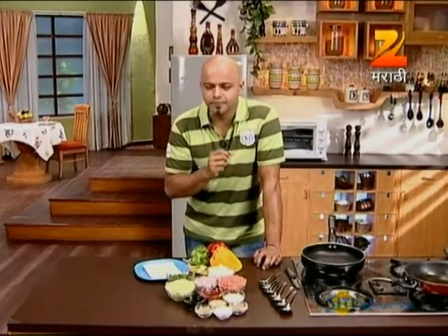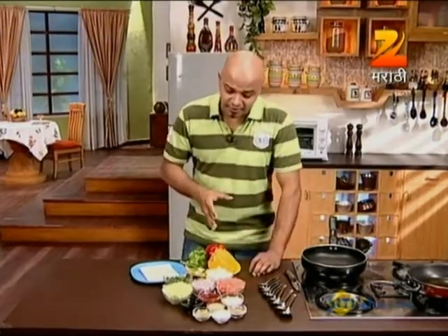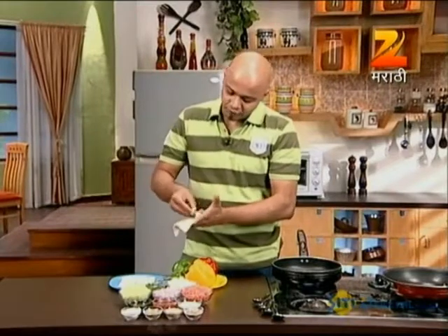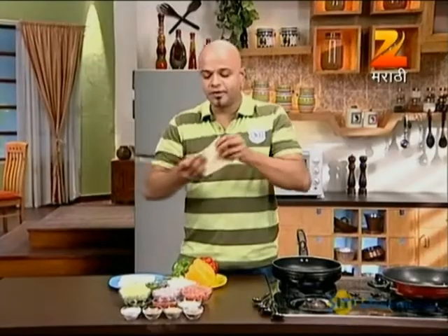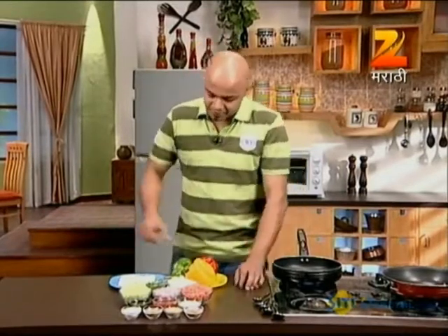Our first recipe is what I call crispy teriyaki parcels — a mini version made into parcels. For this, we use spring roll sheets, the thin ones available in the market. We make a paste using cornflour, chilled water, and just a few minutes of prep. We cut the sheet into squares, and the squares are used to seal the parcels — always sealed on one side so they don't separate.